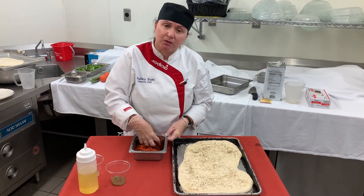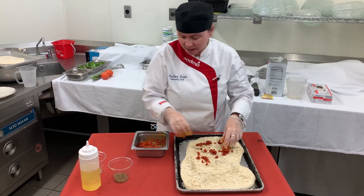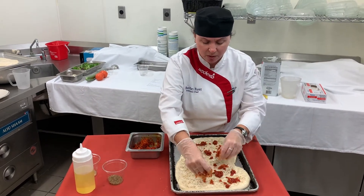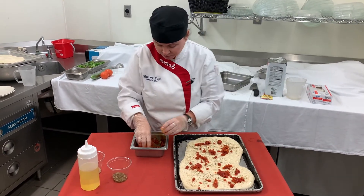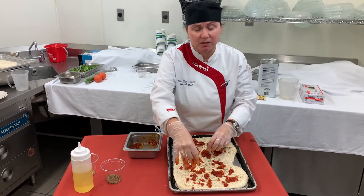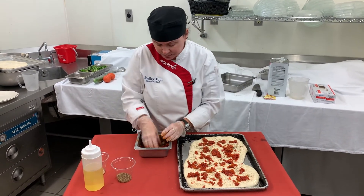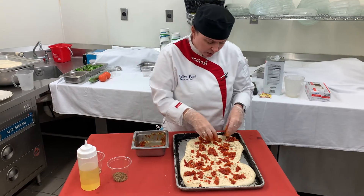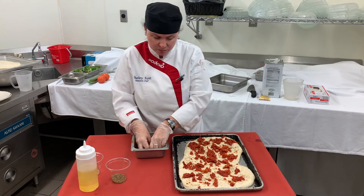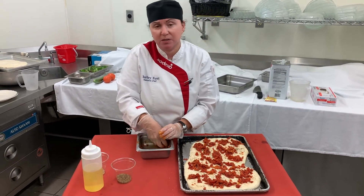I've made some sun-dried tomato pesto, which is just sun-dried tomatoes and a little bit of olive oil. We're going to sprinkle that on very gently. You could add sliced black olives, fresh tomato, artichokes, and chopped spinach if you would like. I like to coat it very generously with whatever topping I'm using. This one is going to be our sun-dried tomato pesto focaccia.